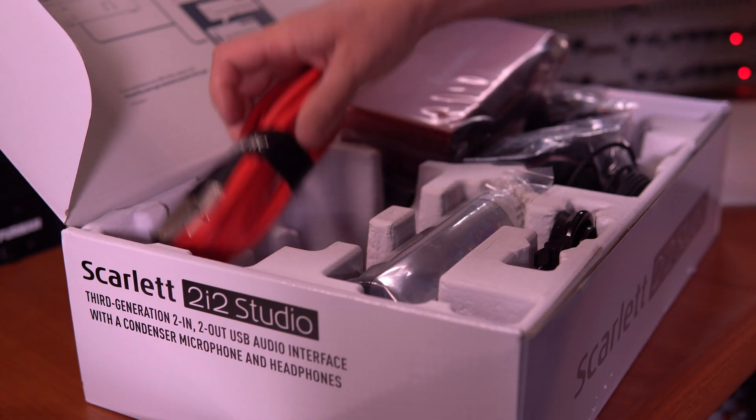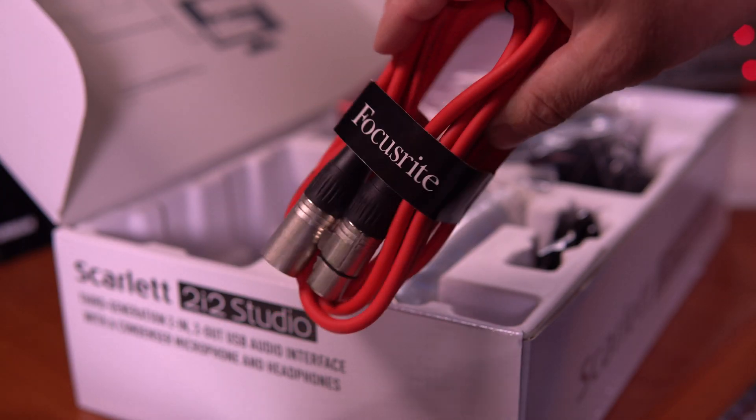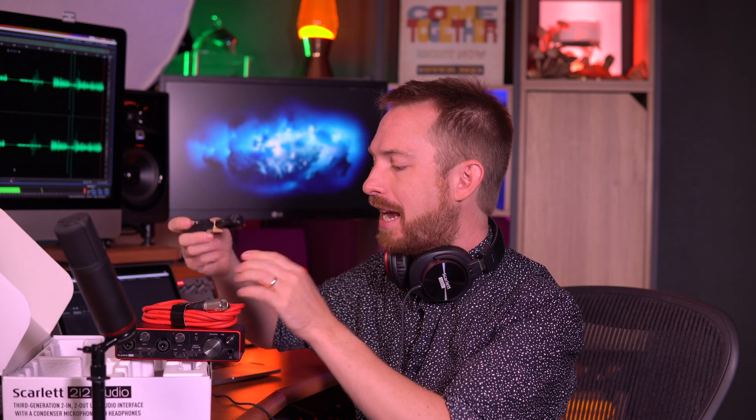There are monitor dials and headphone dials as well. Now let's get to connecting it together, and yes, they are even included in the package — a Focusrite XLR cable for your microphone and the USB-C cable to go into your computer. Let's get this all connected together and record my very first podcast episode.